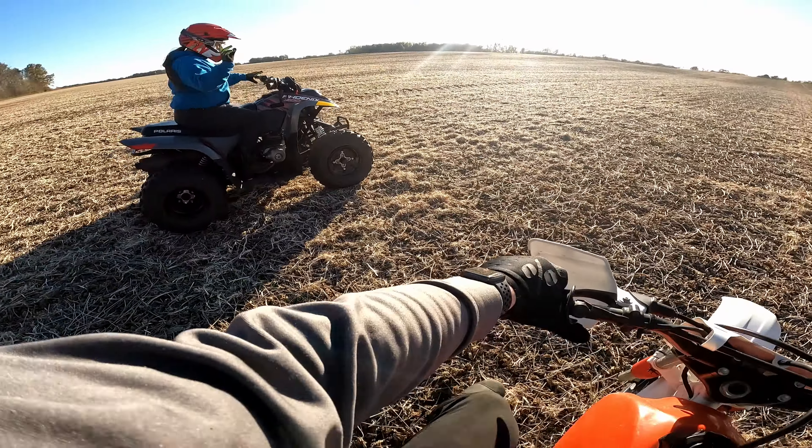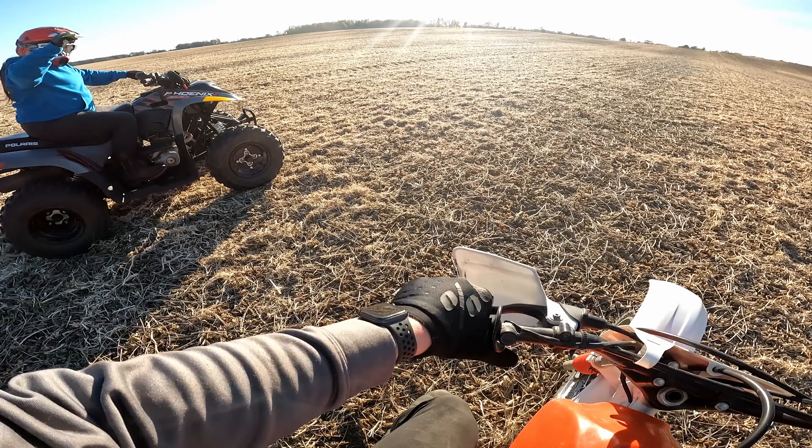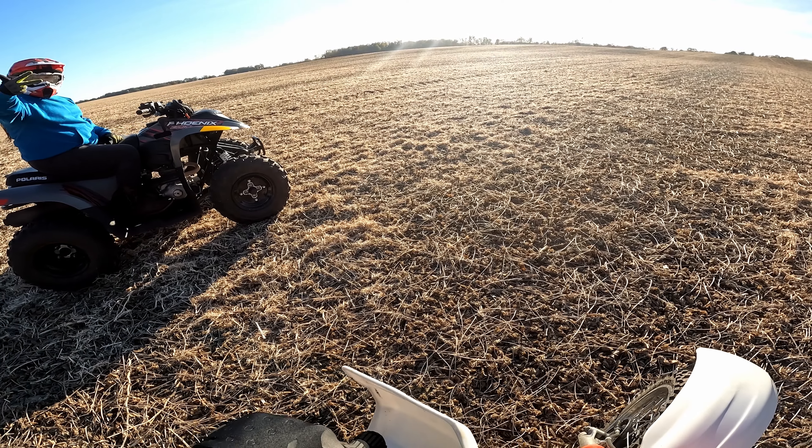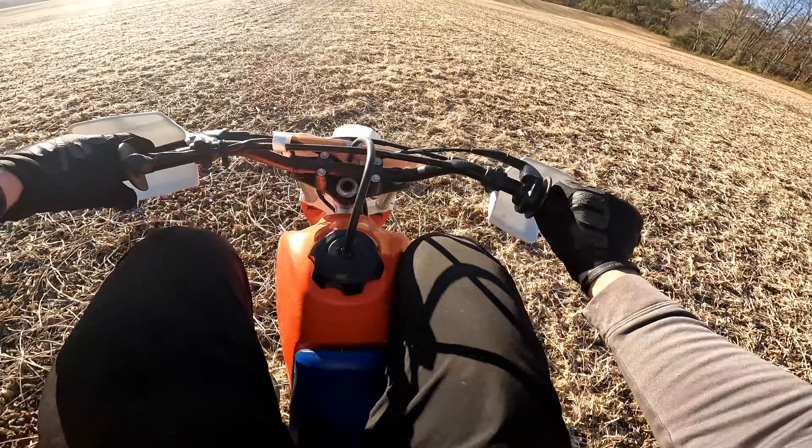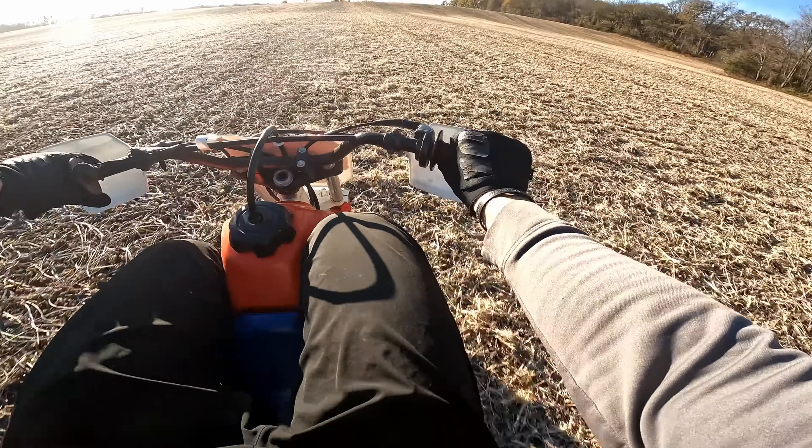You ready? Hey! Oh, that's really active.